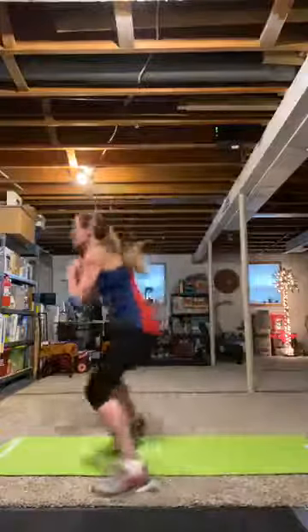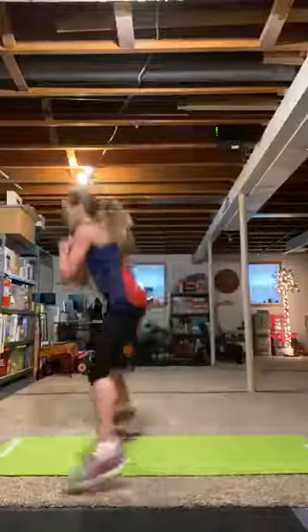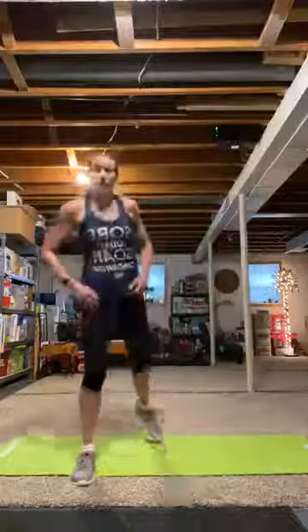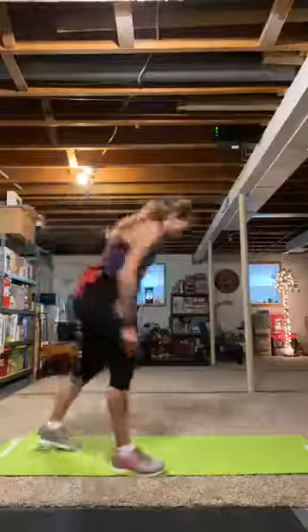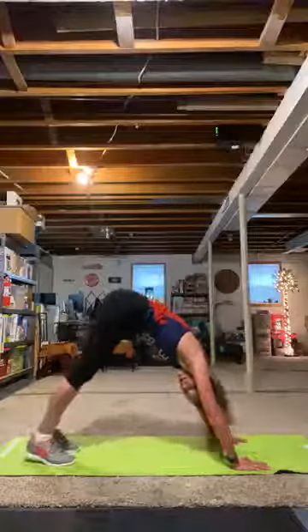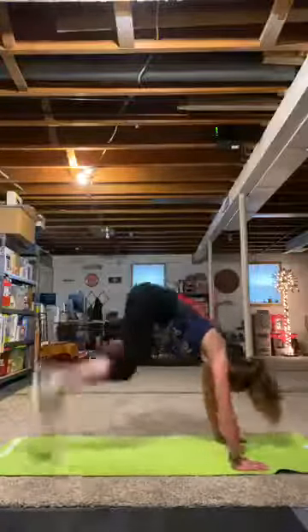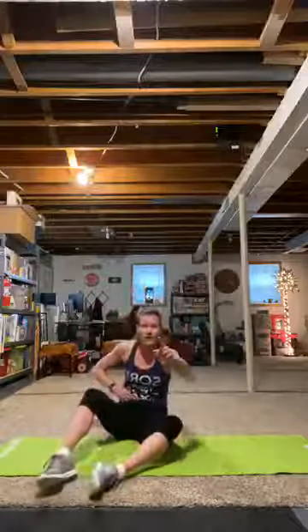Wide squat hops — forward and back. You can. Yes, you can. Almost there. Three, two, one. Butt kicks — tuck it in if you need to. Prepare and work. Keep going, keep going. Two, one.